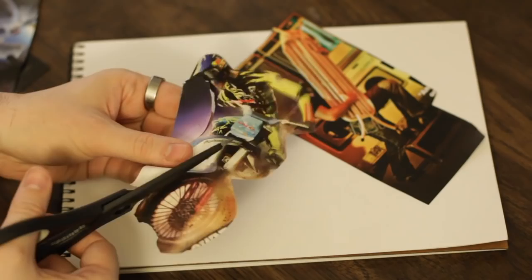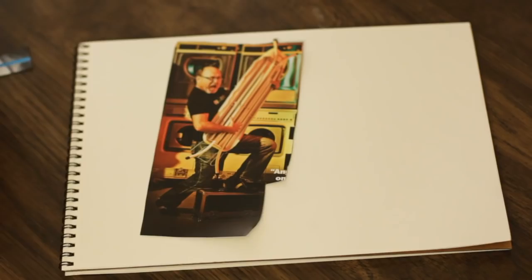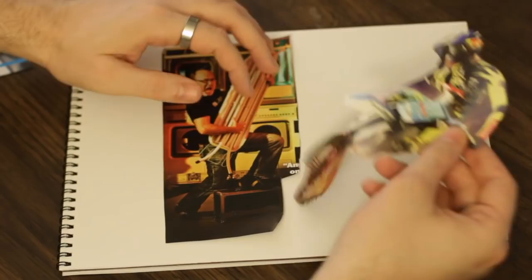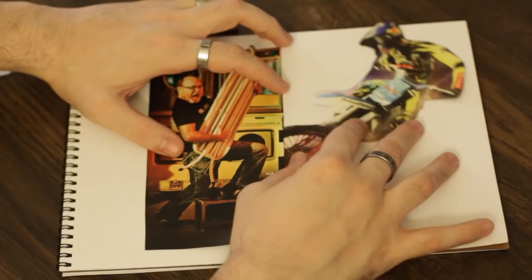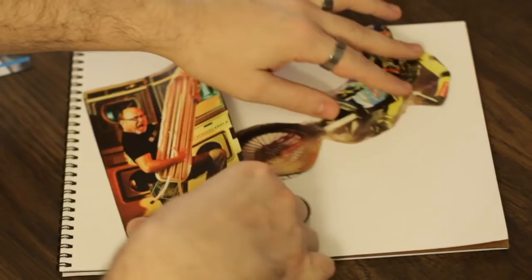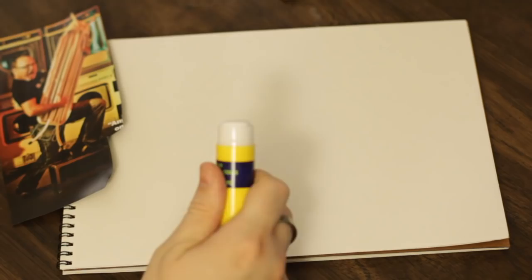We're just going to stick with these two for now. You want to have a sheet of poster paper or something, and before you get the glue out you want to arrange all of your images. In this case maybe he's jumping right over here into the air-guitar-playing guy. Put the tire maybe a little underneath — maybe he's a giant going behind the stage, they're at a stage show together. Just play with it and find an arrangement that you like.